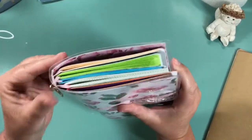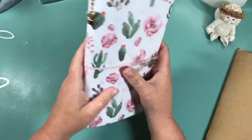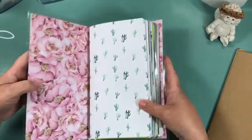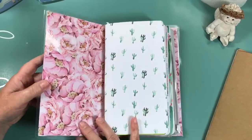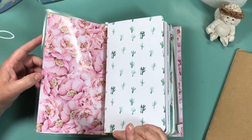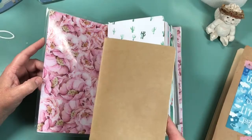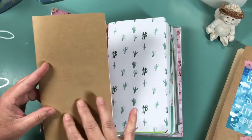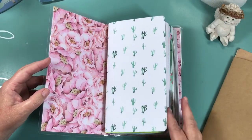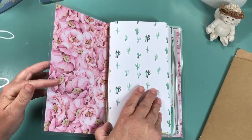On the back it looks the same. I've got this cactus charm there that was gifted to me by Sue over at Messy Mom's Life. Inside I use this pretty cacti paper from that same collection - all of my insert covers are made from the collection I used. I bought the inserts from Yellow Paper House and just took the craft inserts' covers off and made my own covers.